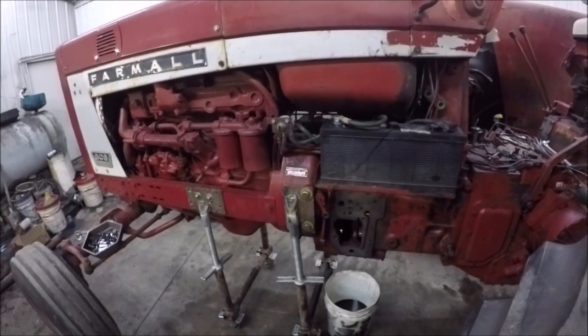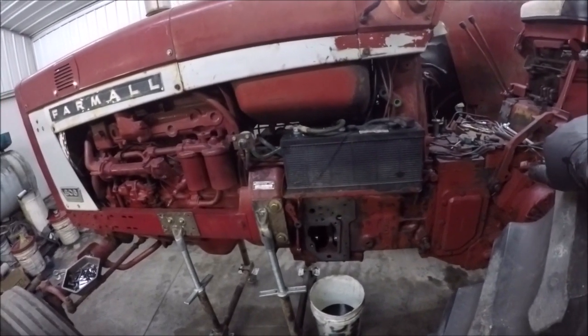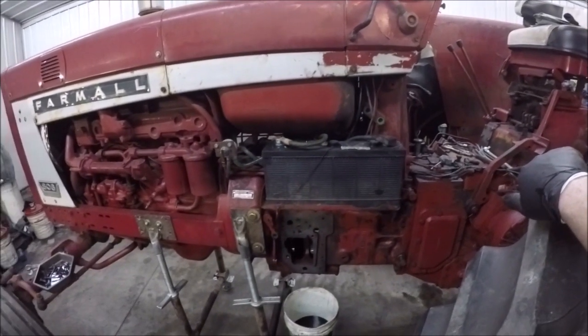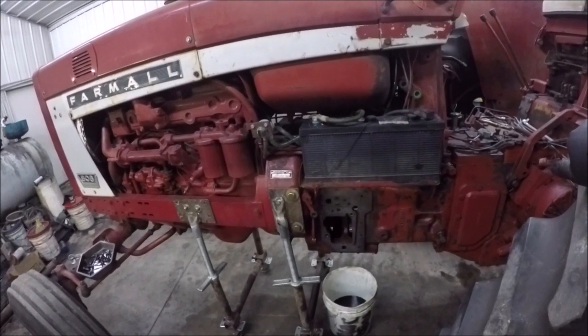The pump appears to be the original pump, original style pump. But there's something else I figured out after looking at the pump in a little bit more detail.